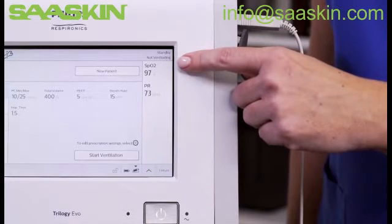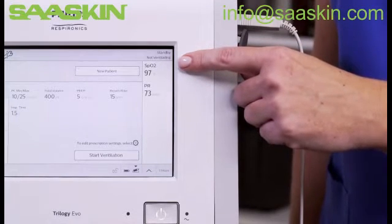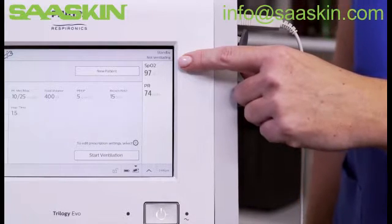You can see the SpO2 measurement in the monitor parameters pane and the pulse rate information in standby and various monitoring views.